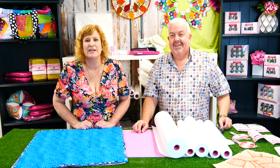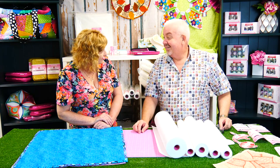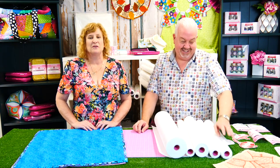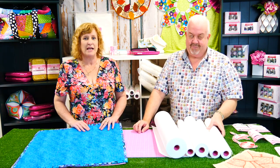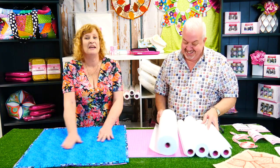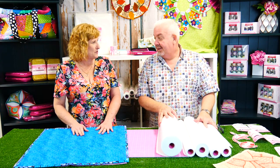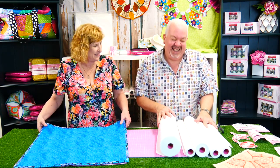Hi everyone, I'm Alison Nash and we're here at Sweet Pea Headquarters with my friend Martin. Hello everybody. We've got some really exciting news for you today — very excited about this, like itchingly excited. It's exciting to be able to offer it to you, but we're actually even more excited that we just get to use it ourselves.